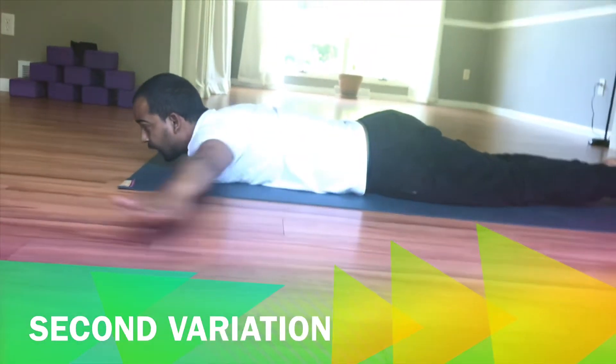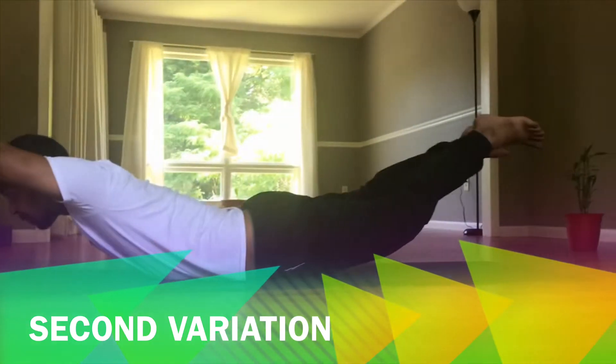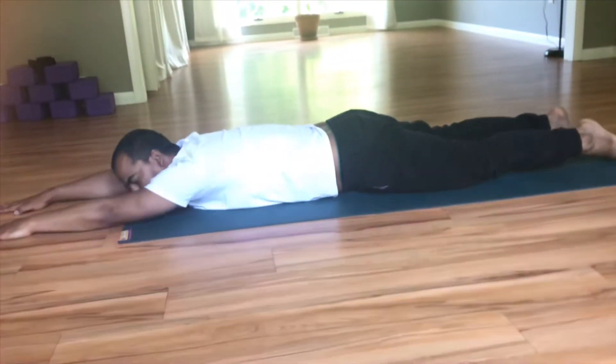Now both hands will go in front of your face. Lift up both hands and feet. And come back.